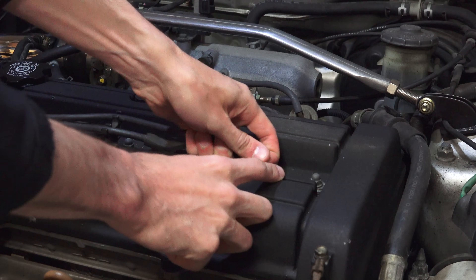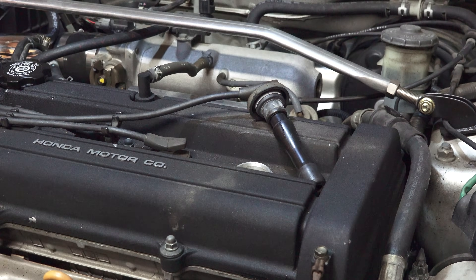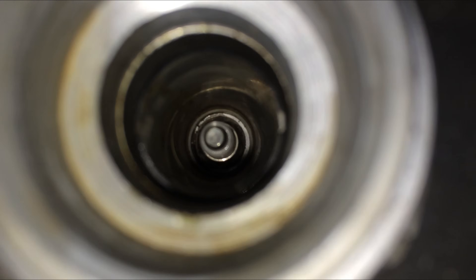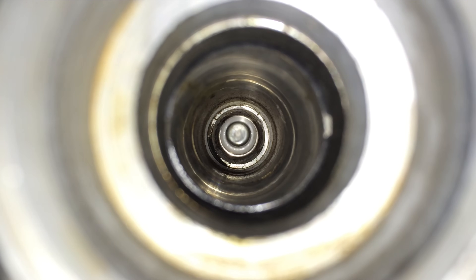Your first step is to simply disconnect the wires from the spark plugs. After doing so, it's a good idea to inspect the spark plugs to make sure no water or debris rests above them, as this will fall into your engine cylinders if you remove the plugs. Make sure the area is clean before proceeding.